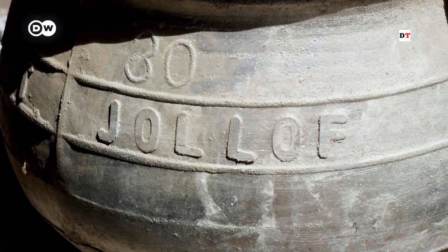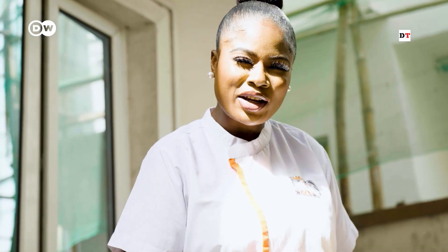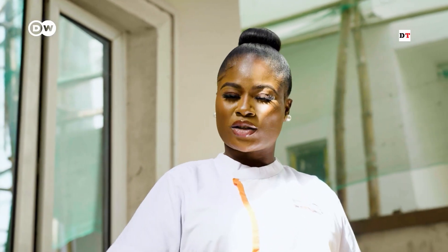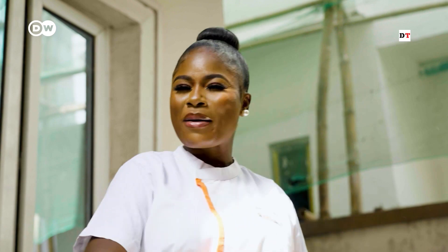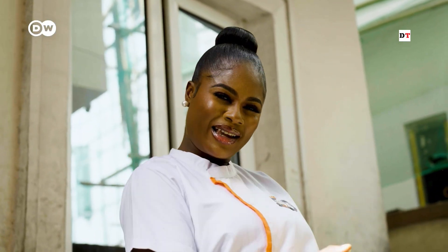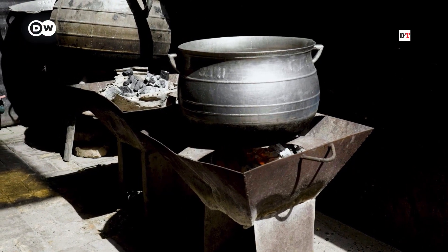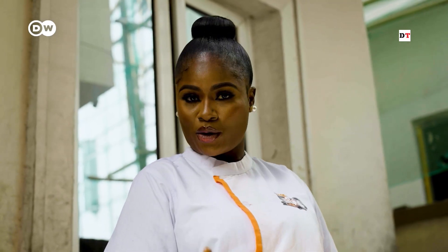So first of all, we'll start with this pot. This pot is an iron cast pot — it's called Akmeri in Yoruba — and it's very, very important in making your Jollof look right. The fire is very, very high, so you need a pot that can withstand heat for like two to three hours. For you to make a very good, authentic Yoruba Jollof, you need your jollof rice to burn slightly.